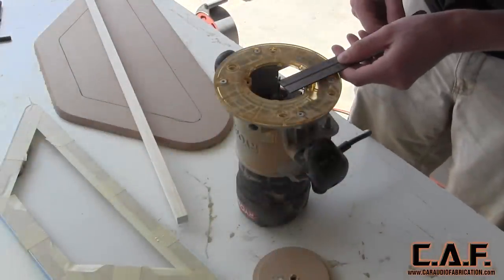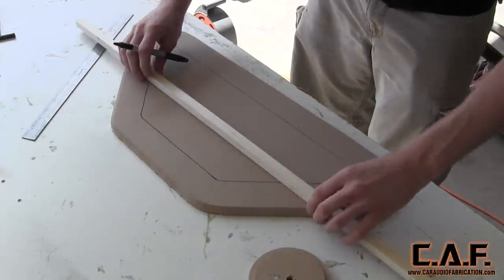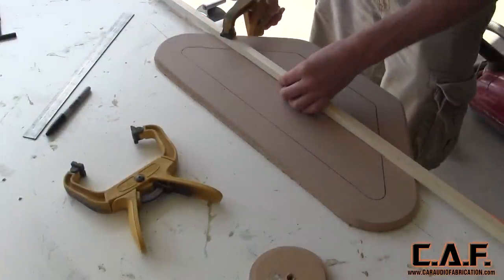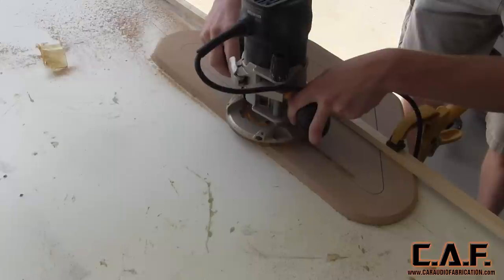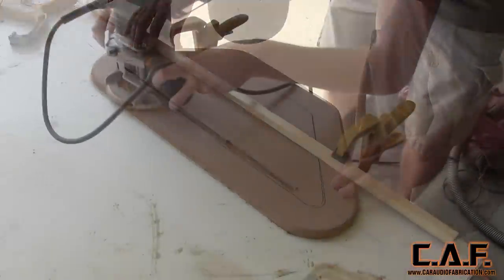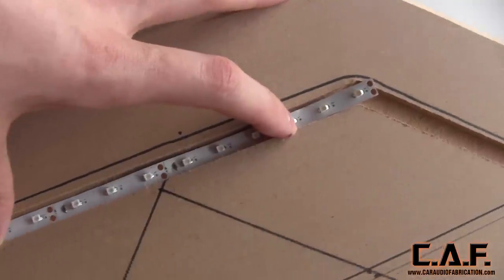In order to properly integrate the LED lights, we need to make a channel for them to sit in. Here, I'm measuring the distance from the center of my router to the outside part of the base. This allows me to make a rail along a line that is offset that distance so that I know where the bit of the router is going to cut. With the rail set up, I can make my first pass with the router using the quarter inch cutting bit, then move the rail a quarter of an inch and make another pass. We repeat this process for all sides of the template shape, and we have a nice little channel that the LED lights will sit down inside.